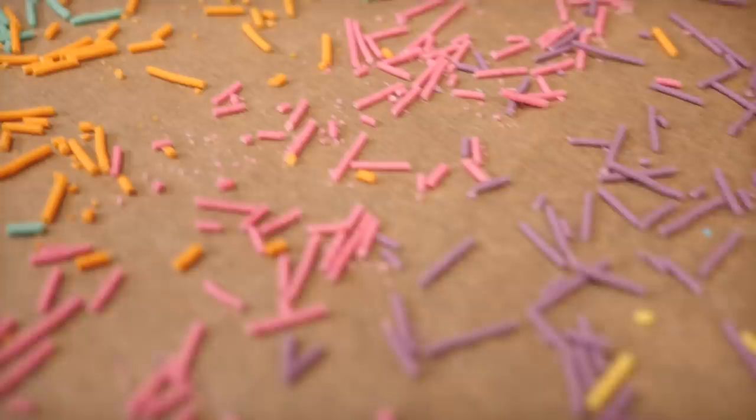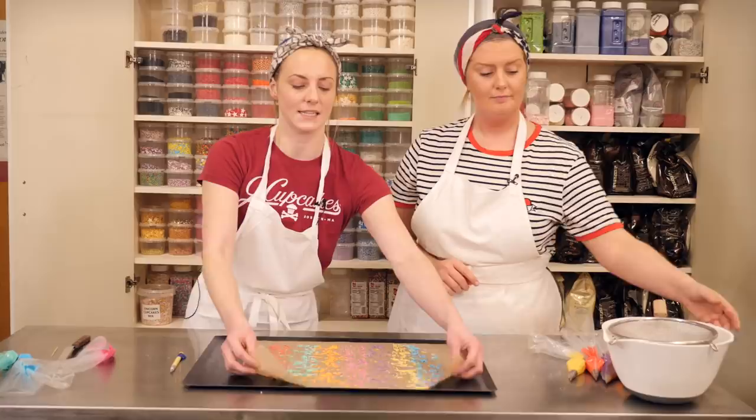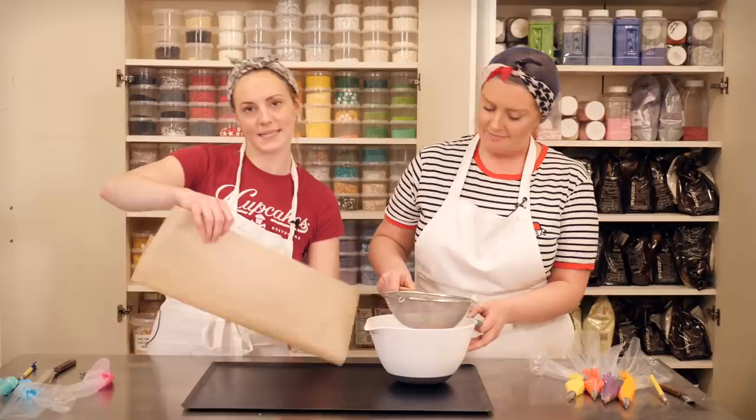Once you have cut them all up you might find that there are some dusty bits in there. So the best thing to do is to just put them all through a sieve, and that will just separate the dust from the sprinkles. The other great thing about using the greaseproof paper is that you can easily just pick them all up and tip them into the bowl without scraping around. And that's it — that's how you can make sprinkles. So easy!